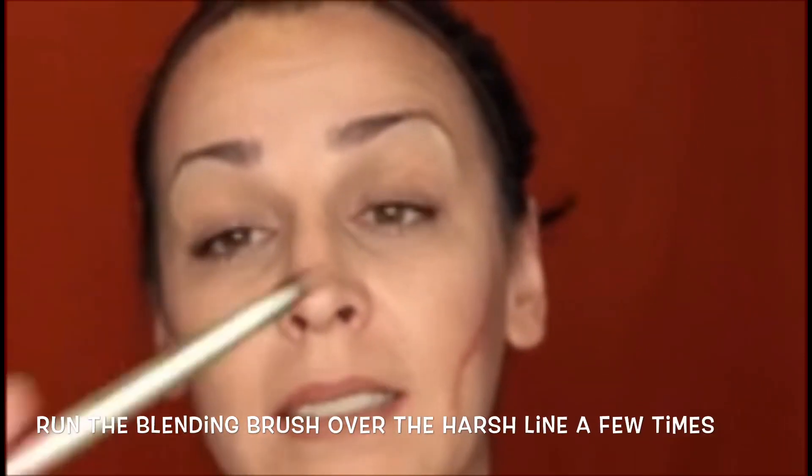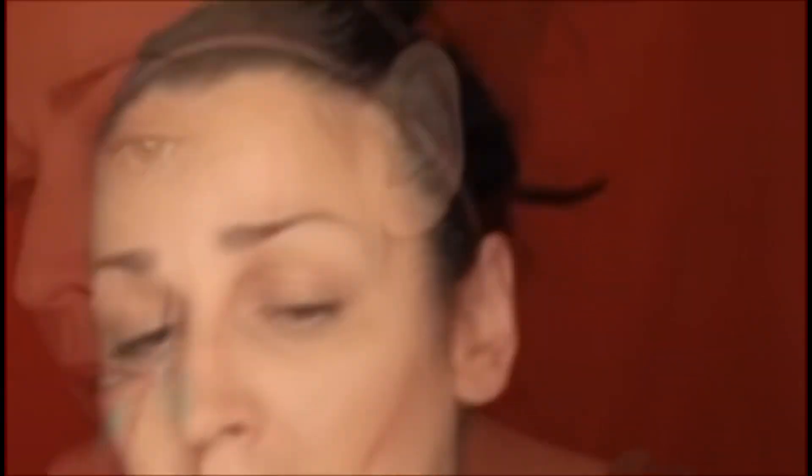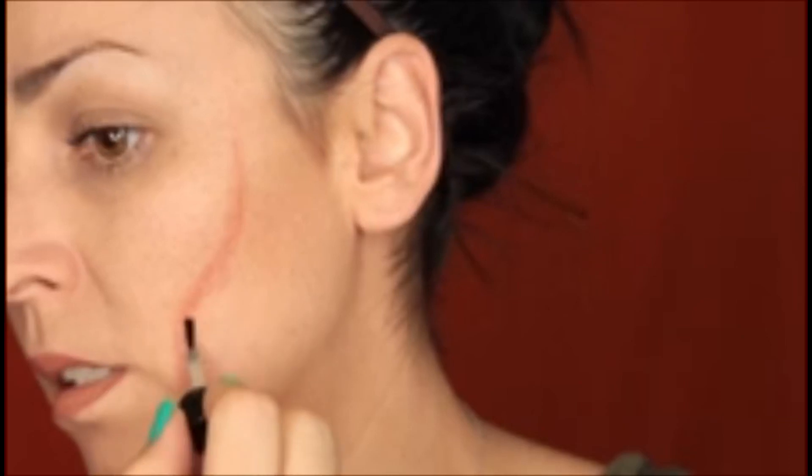You can use any blending brush — I'm using a Cinema Secrets Blender Large. Then you're going to take your Rigid Collodion. I got this at Cinema Secrets in Toluca Lake. You can pretty much get it at any makeup shop, online, eBay, or Amazon. It comes in a little bottle like a nail polish brush. We're going to layer this on top of that scar, right across it.